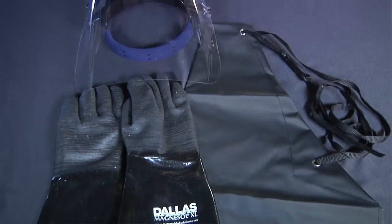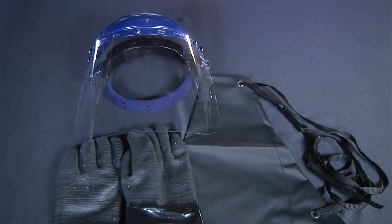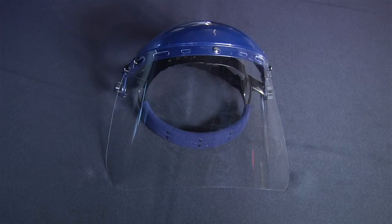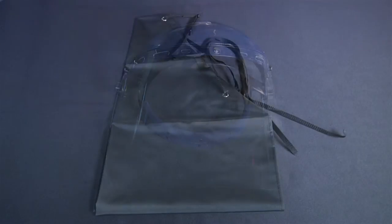Before you begin, ensure that you have all the necessary tools and equipment. Safety equipment includes a face shield, heat-resistant apron, and gloves.